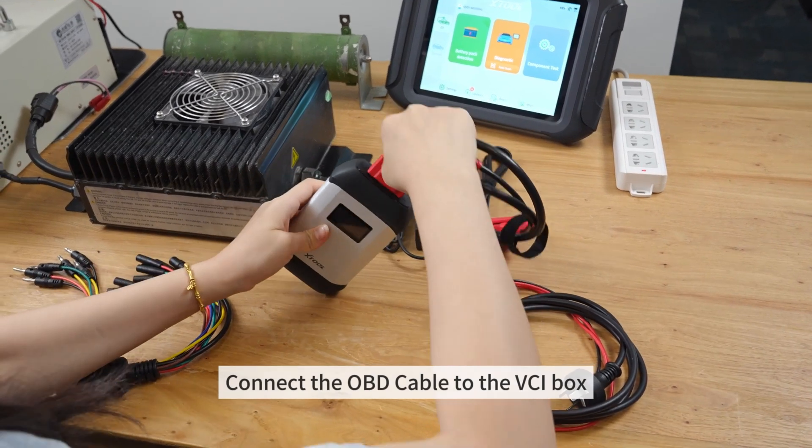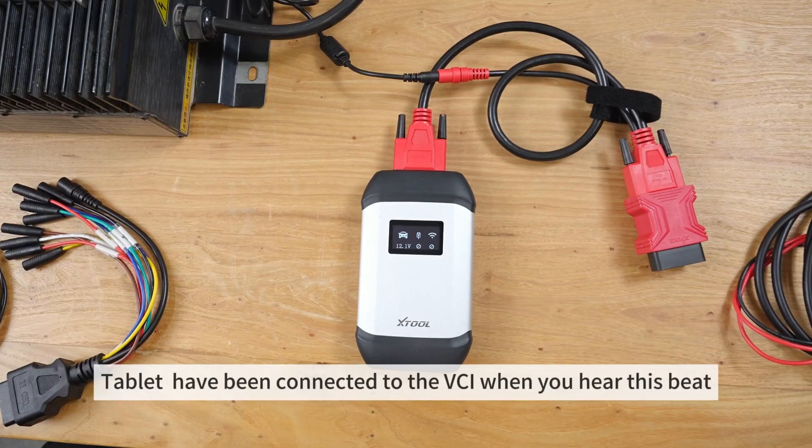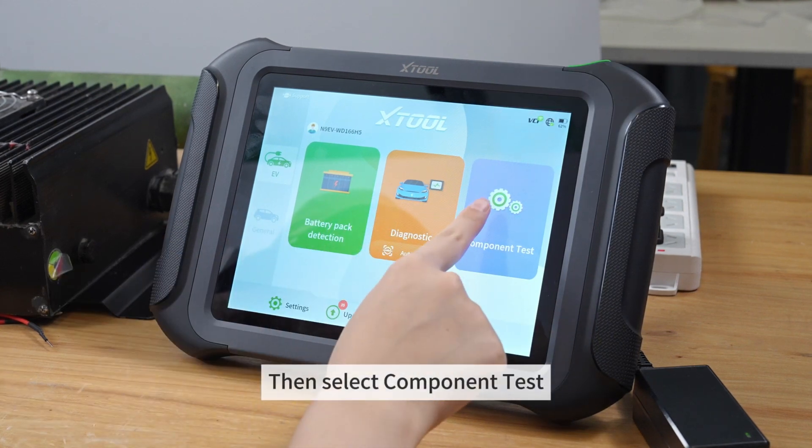Connect the OVD cable to the VCI box, then power supply for VCI. The tablet has been connected to the VCI when you hear this beep. Also, make sure the tablet is connected to the network, then select Component Test.